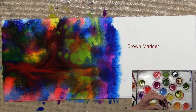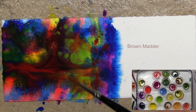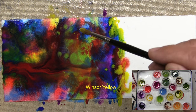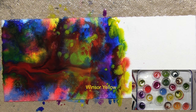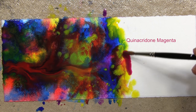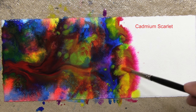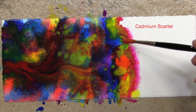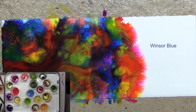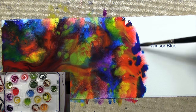Brown madder — spelt M-A-D-D-E-R — a very deep rich reddish brown. The temptation is to get in there and start playing with it. Do not do that — you'll ruin your beautiful abstraction. My main approach is to continue going back and forth with complementary colors and position them next to one another.